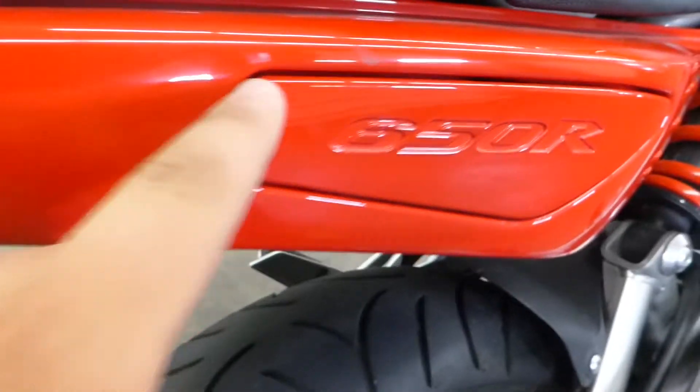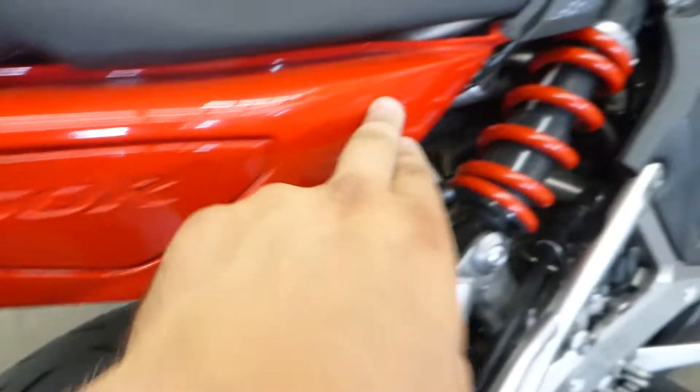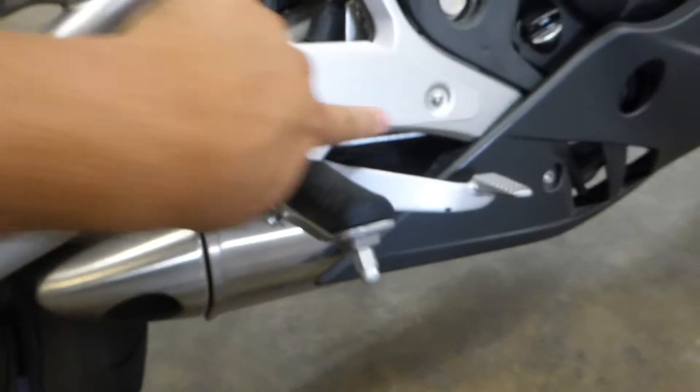Moving along the side here, just got some simple scratches here and here right above the 650R logo. The chrome looks like it's in good shape — just some normal wear and tear stuff.